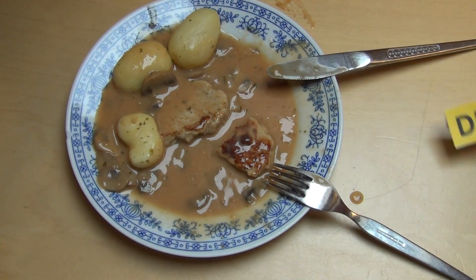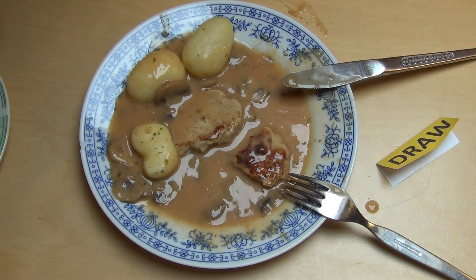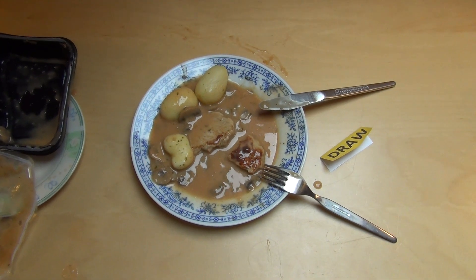Du hast es bekommen. Geht so — ist jetzt nicht ein Desaster, ist jetzt nicht gut. Unentschieden. Ich hab auch schon richtig total leckeres tiefgekühltes Essen gegessen — Prima Menü, das ist lecker. Das war die Folge. Danke fürs Zusehen.